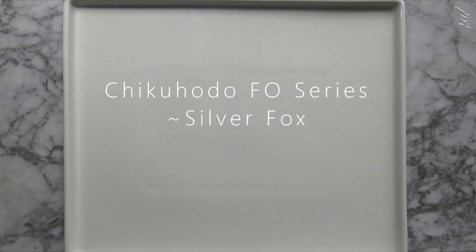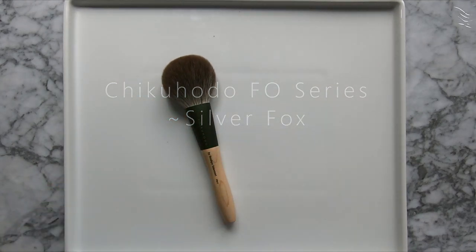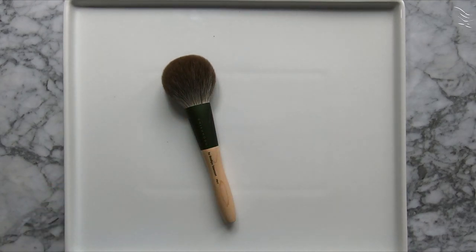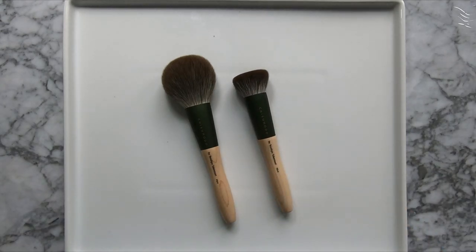Hello Fude friends. Today's video is part one of the new Chiquihoto Silver Fox brushes I picked up. I did not purchase the entire set up front, only the brushes that interested me the most and were available at the time of purchase. There will be a part two once I place a second order. I'm happy with my decision to break up the orders as it allowed me to play with this new hair type first. I also like when companies allow you to purchase brushes individually versus an entire set.